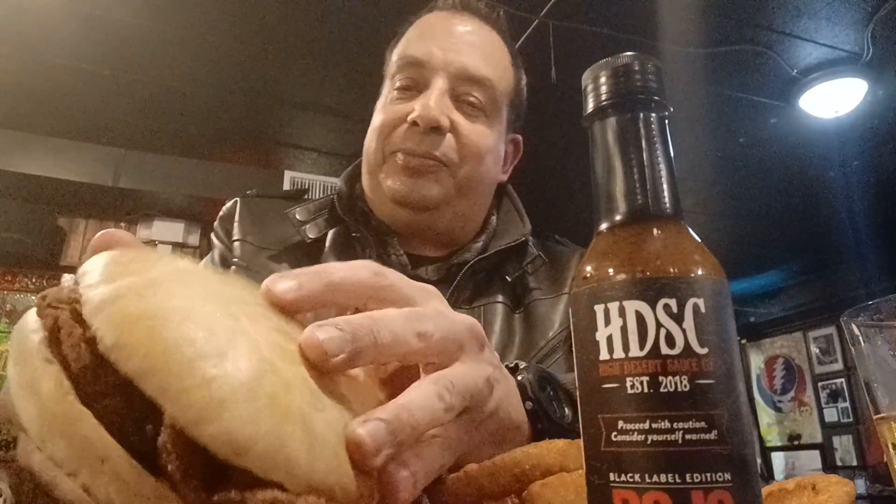Check this out — this is a big ol' tenderloin with some stew on top of it. This is a signature item they have here. There's onion rings to go with it.